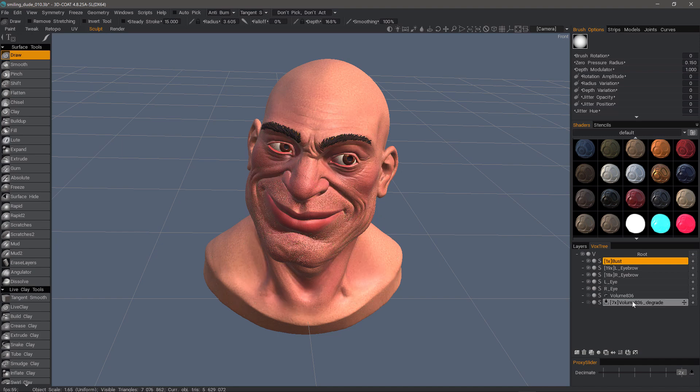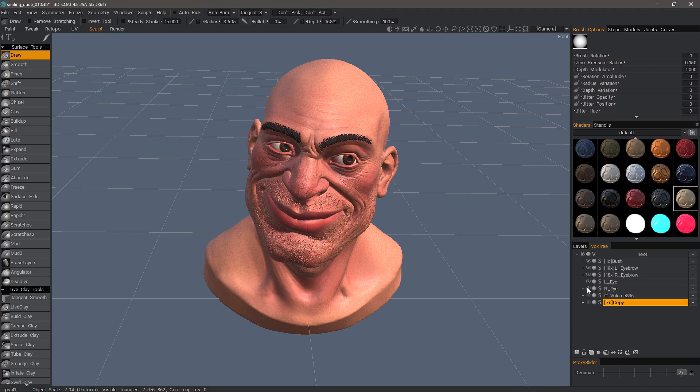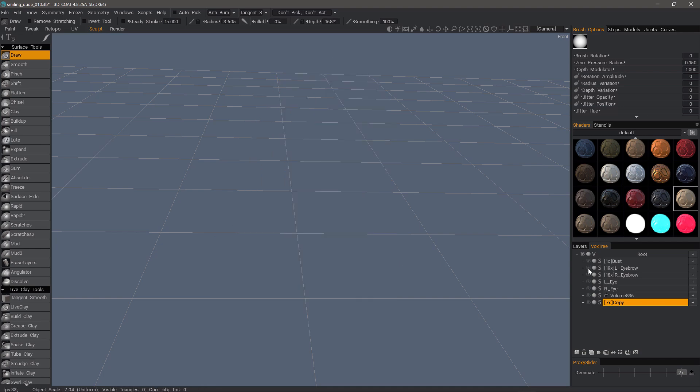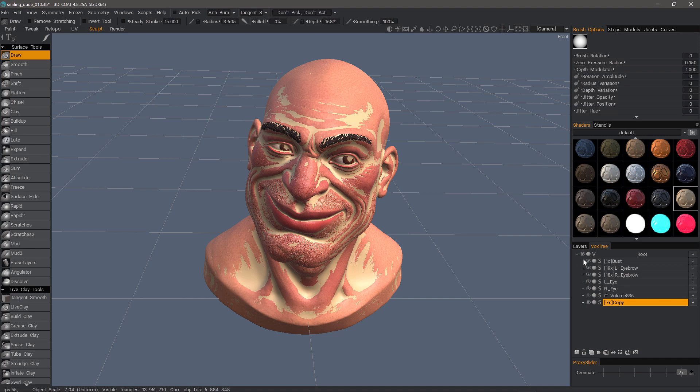Let me hide this low resolution version, and I'm just going to name that copy. As you can see, you have multiple layers here, and I can have 3D Coat project all of that detail onto this version.